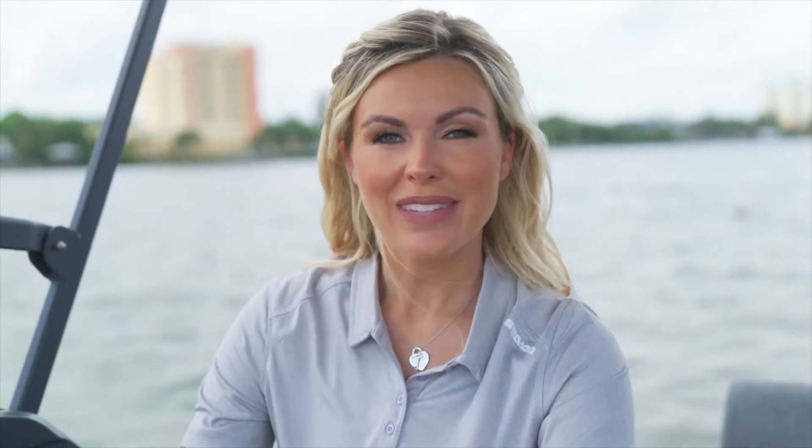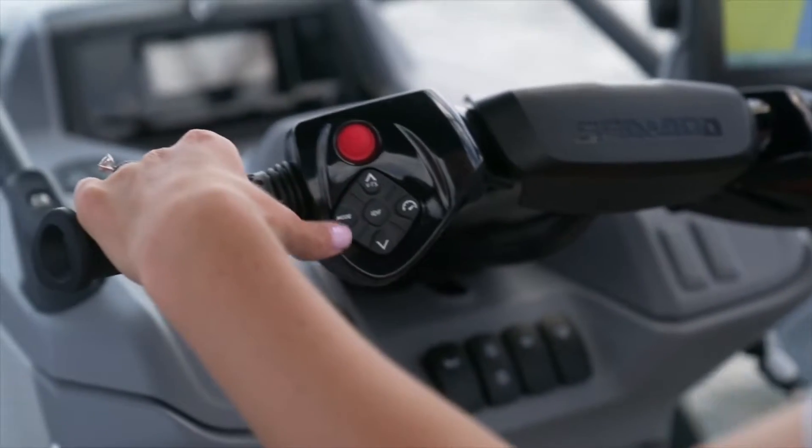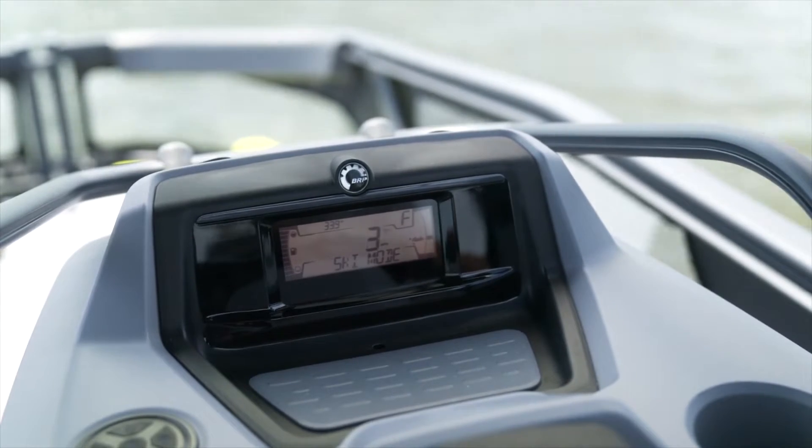On the left side of the controls you have a mode button. Click it once and you'll be in touring mode. Click it twice and it puts you into sport mode, which is more aggressive. The third mode is ski mode, which you would use if you're towing a wakeboarder or a skier — a very difficult skill, so this mode makes it much easier. The last mode is eco mode.